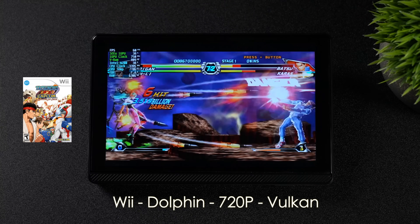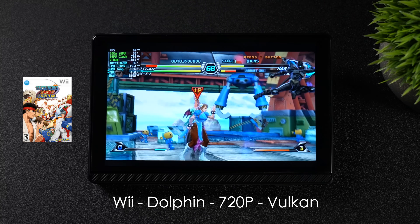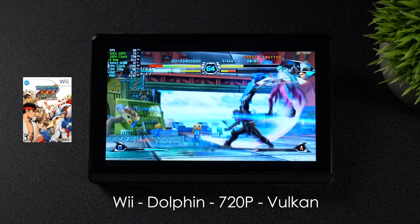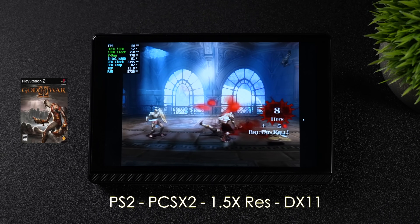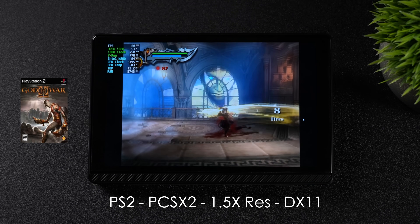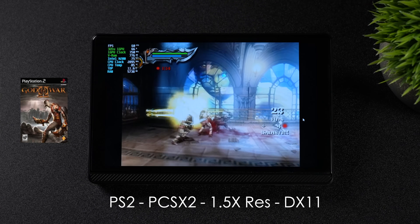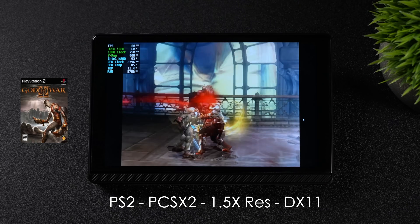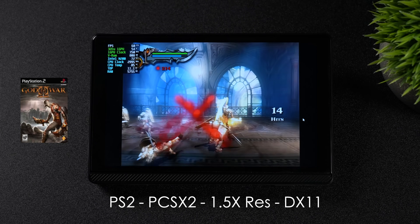Next up, we've got Wii — still using the Dolphin emulator — at 720p with Tatsunoko vs. Capcom using Vulkan instead of DX11. Even while pulling off special moves with lots of particle effects on screen, it stays steady at 60fps. The final thing I wanted to test was PS2 emulation using PCSX2. I did try 2x resolution but it was a little too much — we were right around 55fps. So I dropped it down to 1.5x resolution, and at 800p it's not bad at all. Running DX11, and we'd probably see around the same performance with Vulkan. It's running really well, and since we can run GameCube, Wii, and PS2, lower-end systems like Dreamcast, Sega Saturn, and PSP are also going to run at full speed on this tablet.